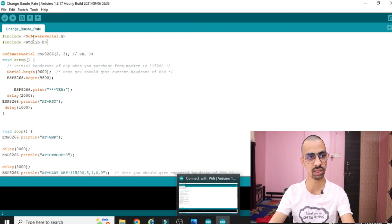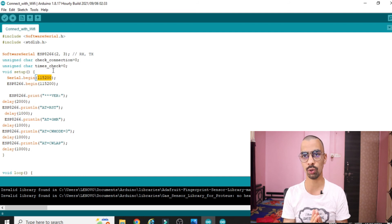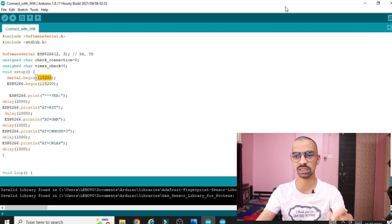Before starting the 'change baud rate' program, first connect your ESP8266 chip with the Arduino using the 'connect with WiFi' program at baud rate 115200. If it connects successfully, your ESP8266 WiFi chip is working perfectly. Then you can try to change the baud rate. Follow each step carefully so there will be no issues with your ESP8266 chip.